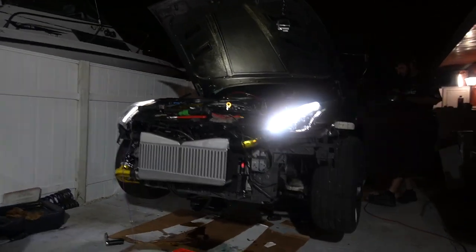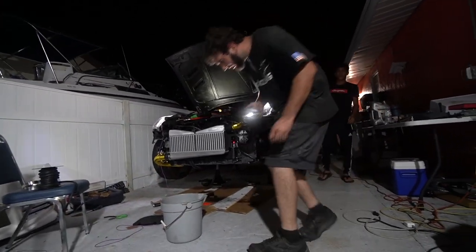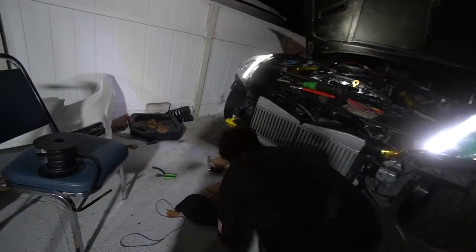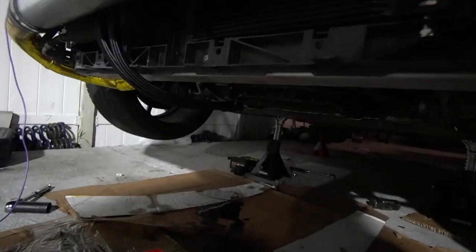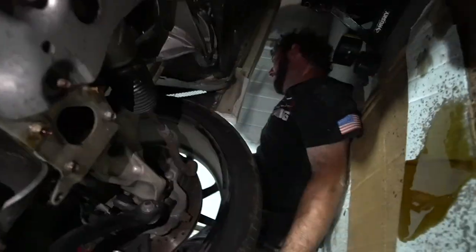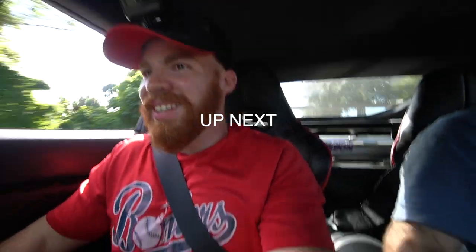The whole dash is off — it doesn't even show RPM, which is not good. Wait, it's leaking something. Is that oil? That's the power steering fluid — yeah, I think this oil line ruptured for some reason. It's leaking out of your valve cover. What is going on?